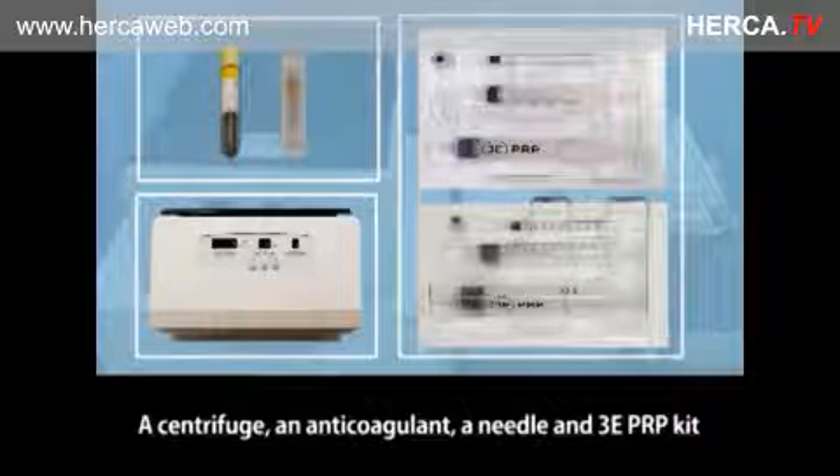There are two types of EEE PRP: 10cc and 20cc. The 10cc kit was used in this video.